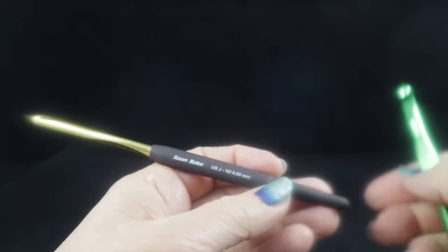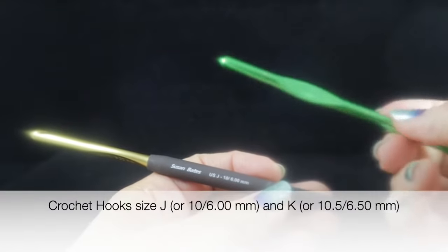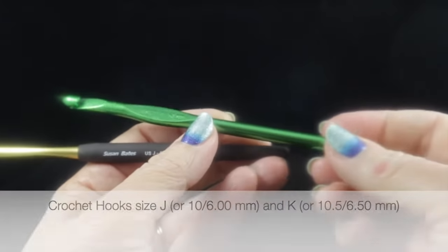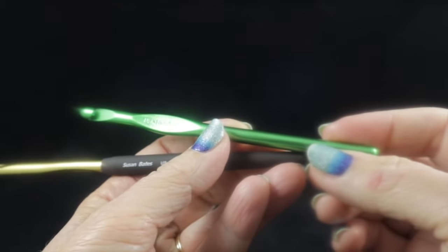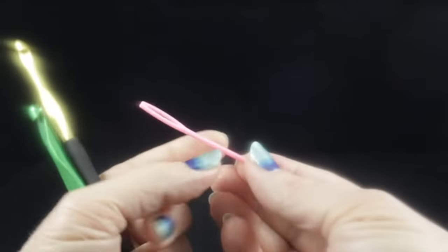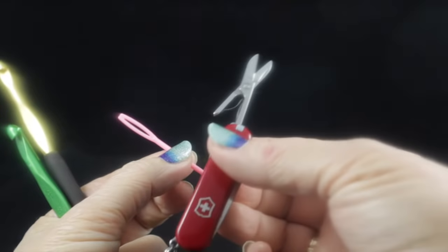You will also need two crochet hooks. I'm recommending a size J, 10, or 6.00 millimeter crochet hook for most of this pattern. For certain stitches, you'll need a size K, 10.5, or 6.50 millimeter crochet hook. As always, I recommend having a yarn needle and a pair of sharp scissors handy.